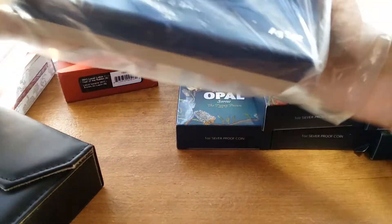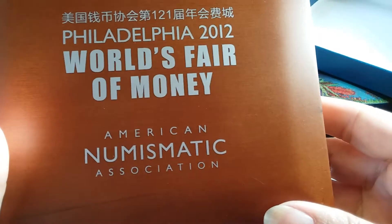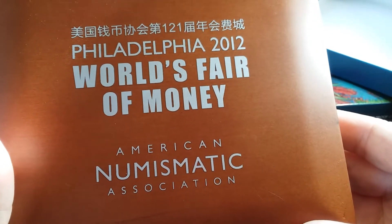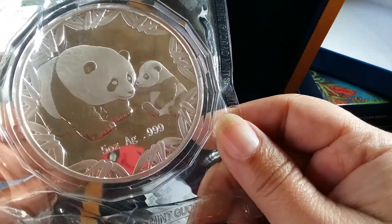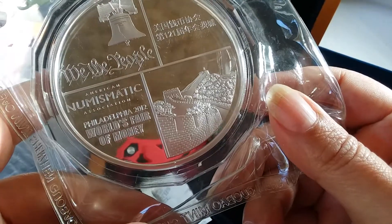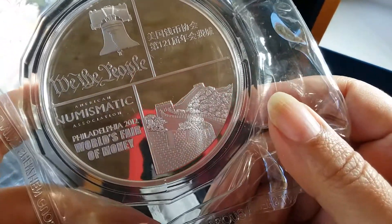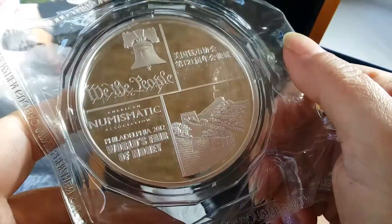I have two more — I hope I'm not boring you! I'm looking at my coins and decided to share it with you at the same time. This one you could only get if you went to the World's Fair of Money in 2012 in Philadelphia. Let's see what's in here — it's a giant panda! A five-ounce panda, mama and baby — that's so cute. World's Fair Philadelphia, 'We the People.' It looks almost like the Great Wall or something.